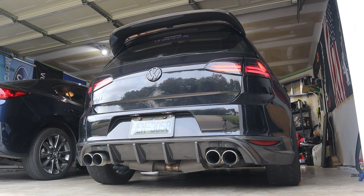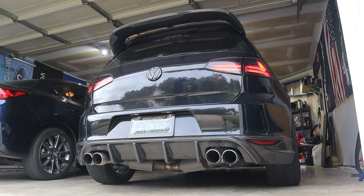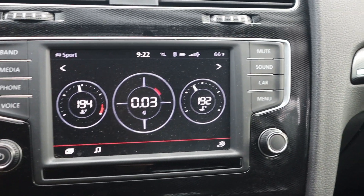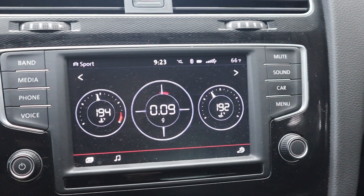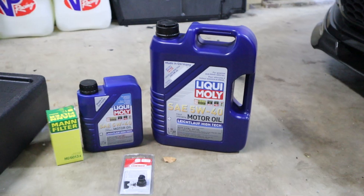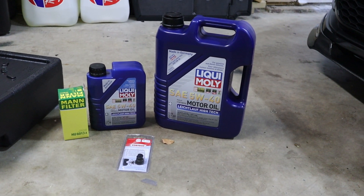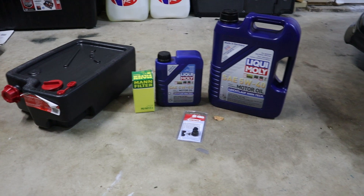We've got 192 degrees for our engine oil temp and we're going to pull right into the neighborhood here and get this oil change done. This is the kit that we'll be using — I picked this up from FCP Euro just because they have lifetime warranties on everything, great customer service across the board, and I also knew I could get it here in just a couple days.